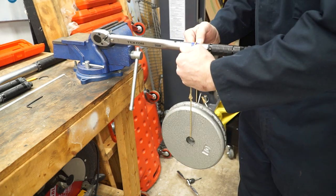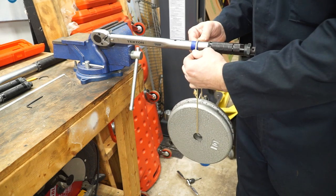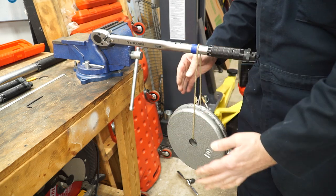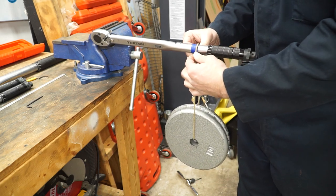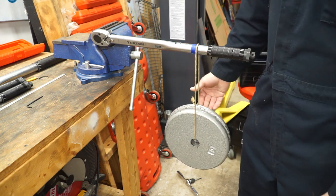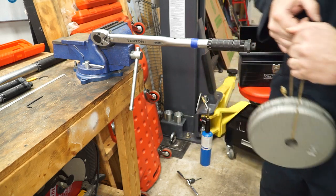If I move it up some on the bar and it doesn't click, that's a good thing. Bring it back to right where I was and it clicks. Move it just ever so slightly and it doesn't click, and I know that I'm good to go at my 20 foot-pounds. This guy is now set accurately.